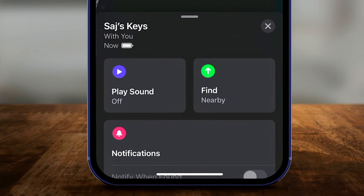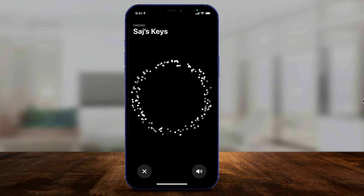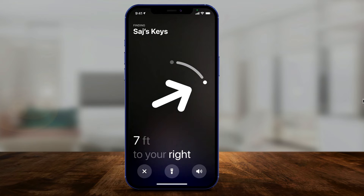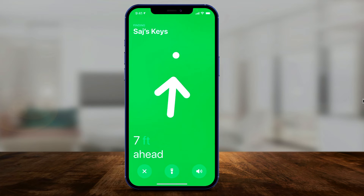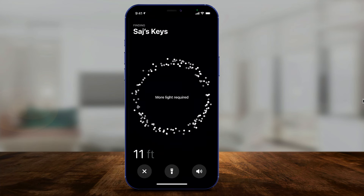A lot of times the item won't be nearby, so you press Find. That enters Find mode, which creates a directional arrow showing whether you're pointing the right way. Right now it's about seven feet away — it walks you toward it. And if you move away from it, the arrow updates to reflect that.